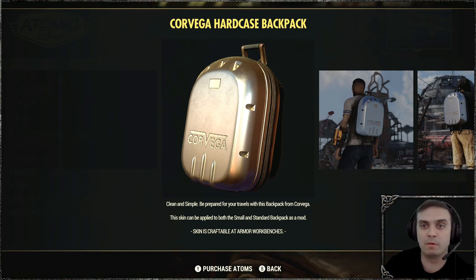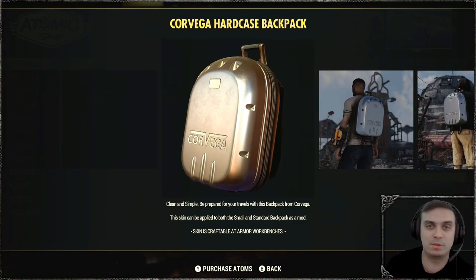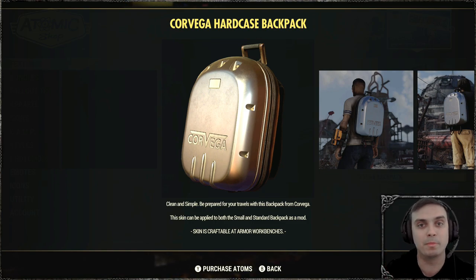In this video, we're going to take a look at the Corvega Hardcase Backpack. So as you can see, here are a few screenshots. And now let's move on to the actual review of the backpack.